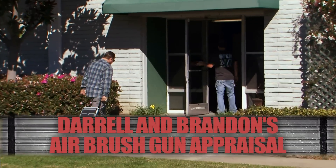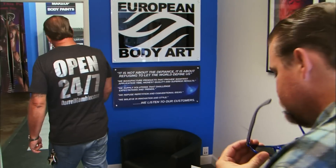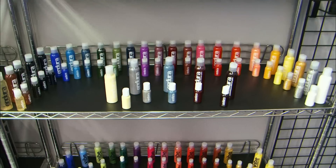It looks like this is the place. We're meeting Diana at European Body Art to get our airbrush kit looked at. I just hope this job in the box is worth something.